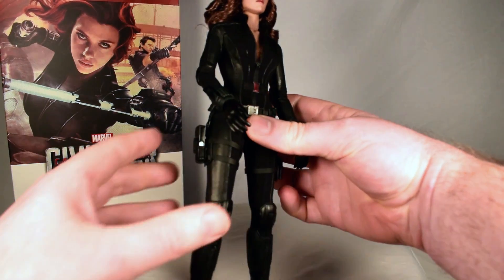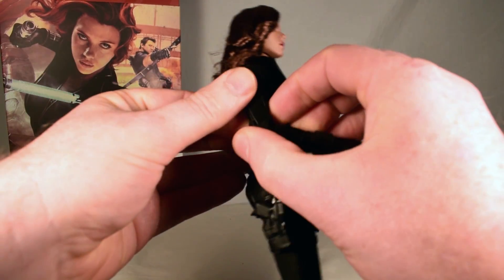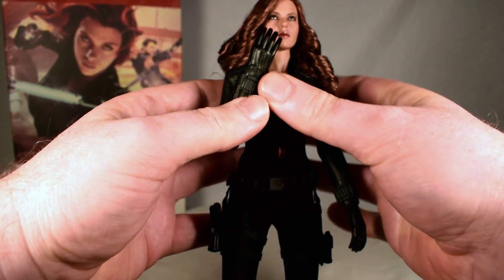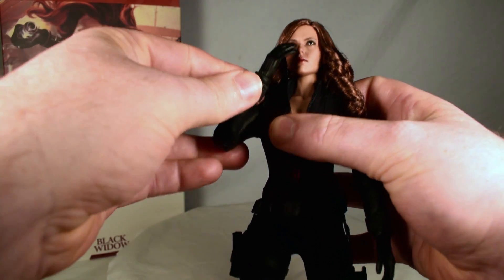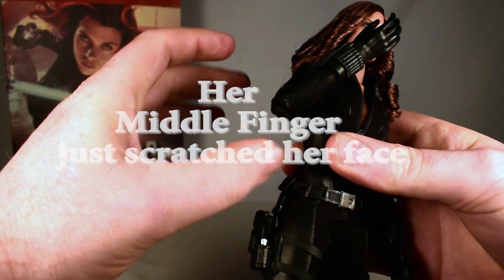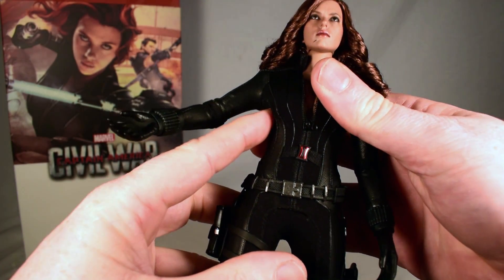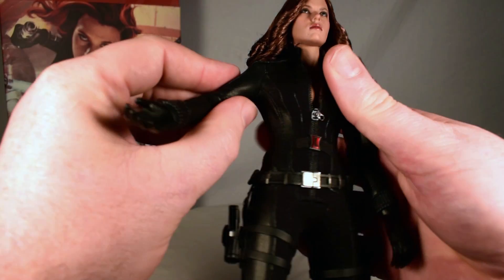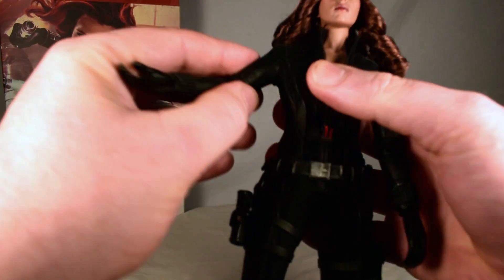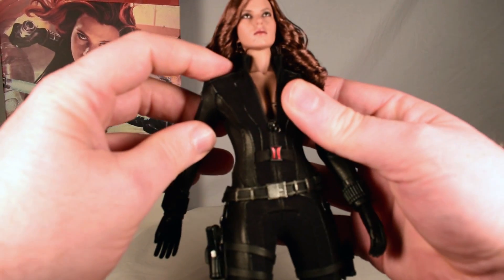Articulation on this figure: we have a double-jointed elbow — it bends here and also up here, which gives her the opportunity to get her arm up really far. We can have her almost touching her face with her shoulder. This shoulder area is really limited in articulation. There's a lot of extra material clothing here — I don't know if it's restricting or if they did that to enable more movement, but she really can't get her arms moved much at the shoulder. There's a lot of padding up here on the shoulders.